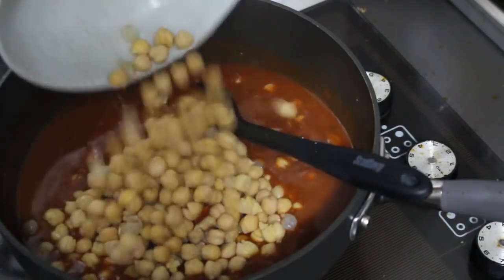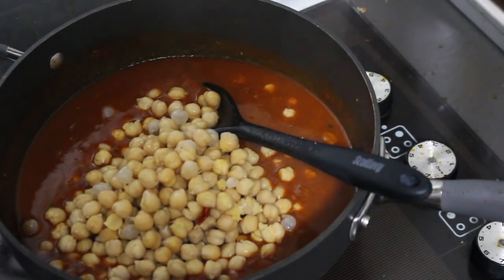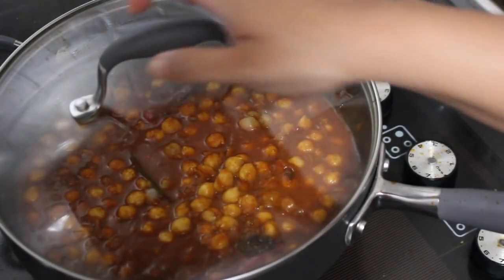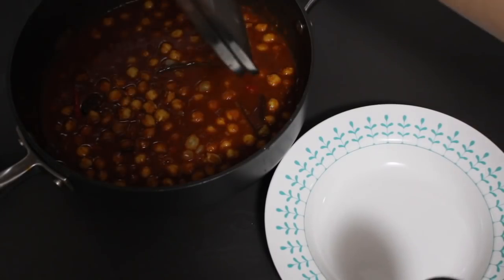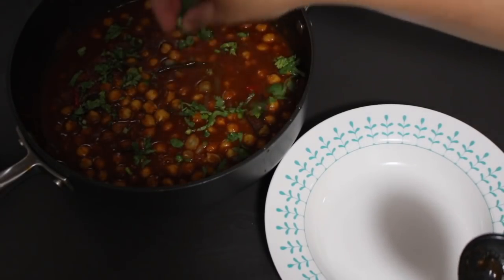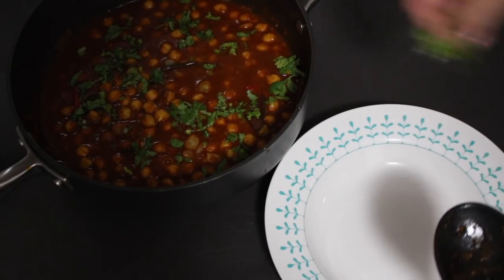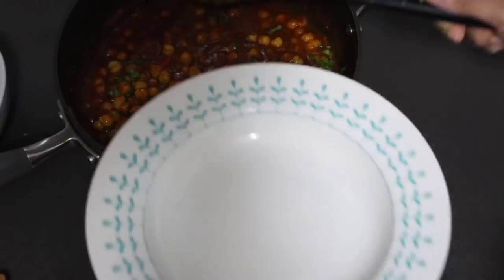Lastly, you're going to add in your boiled chickpeas. Gently stir them around and let the curry cook off for another minute or two until the chickpeas have heated through. You can now take the curry off the heat and add the chopped coriander to garnish. Make sure you add this at the very end after you've taken the curry off the heat and you're ready to serve.